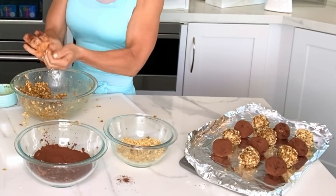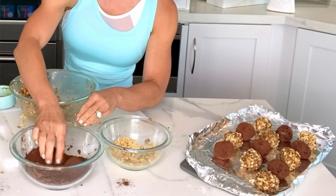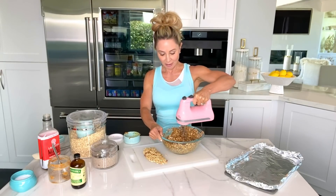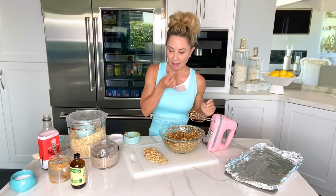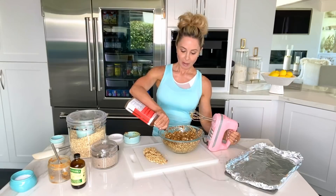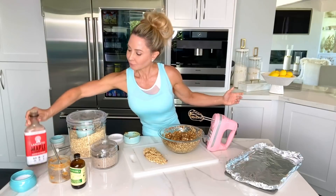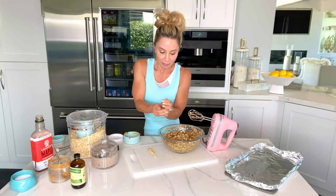We're going to roll half of them in chopped peanuts and the other half we're going to roll in dark cocoa powder — those will be the chocolate ones. Then I'm going to give it a quick taste and add in some chopped peanuts. This adds a nice little crunch to the energy balls.